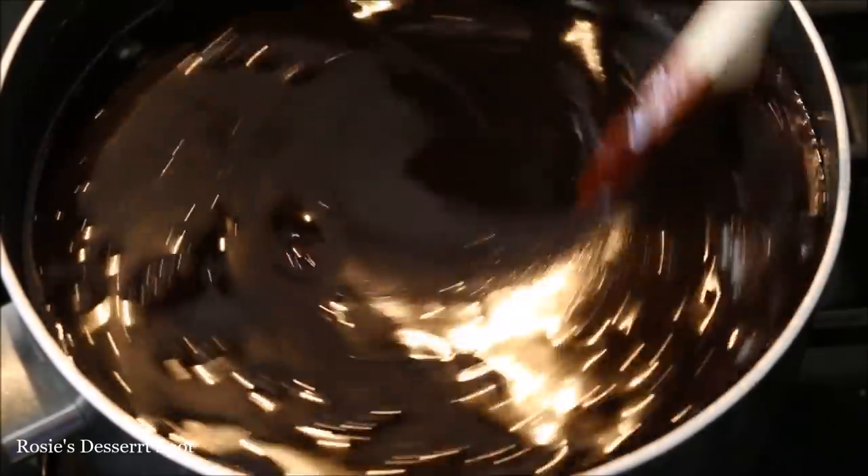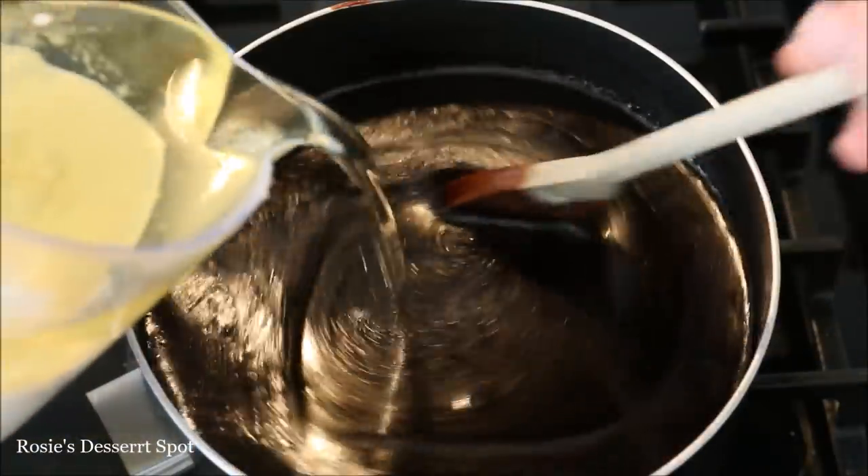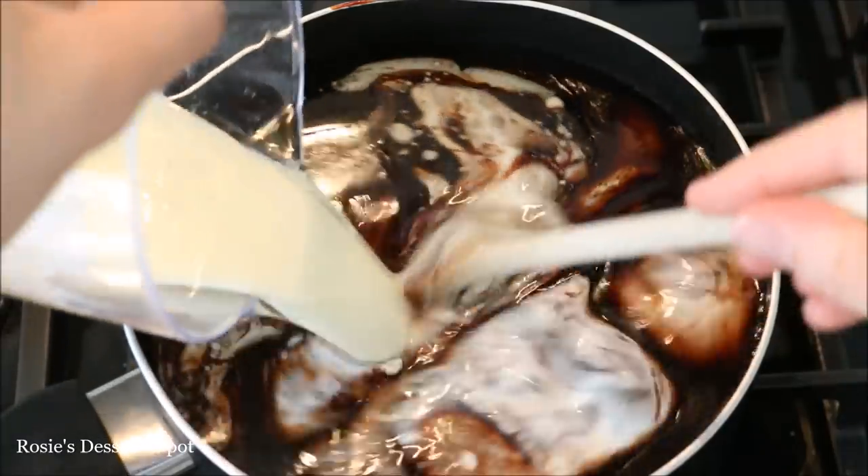Turn off your heat and gently pour in your sugar, stirring constantly, and once that's melted through, pop in your oil and your milk.